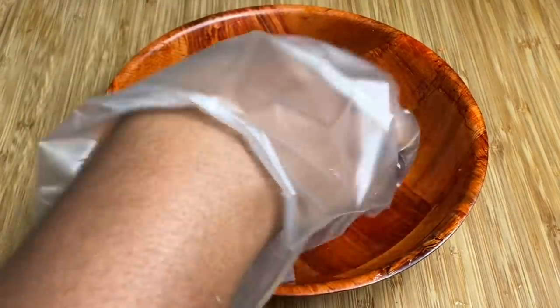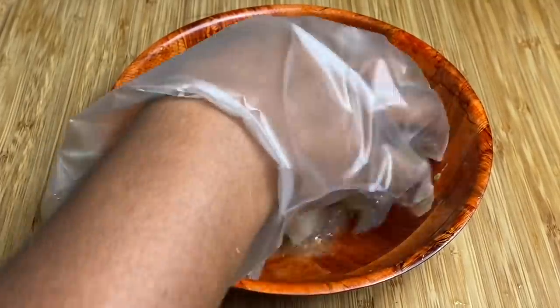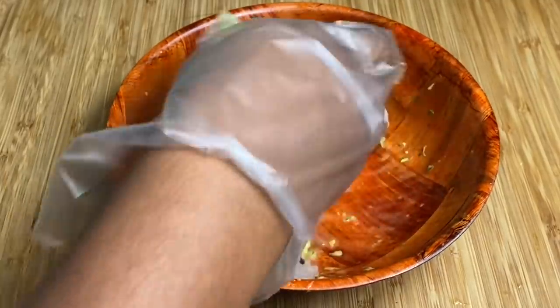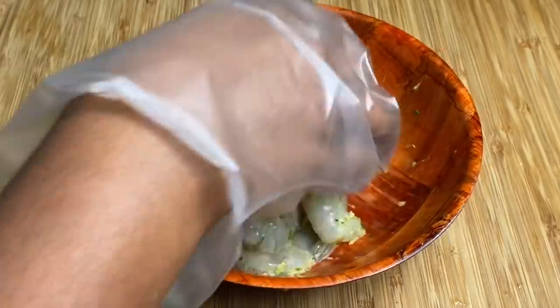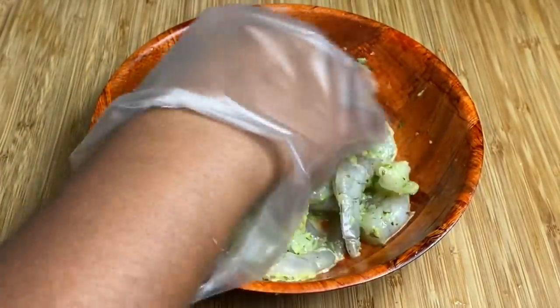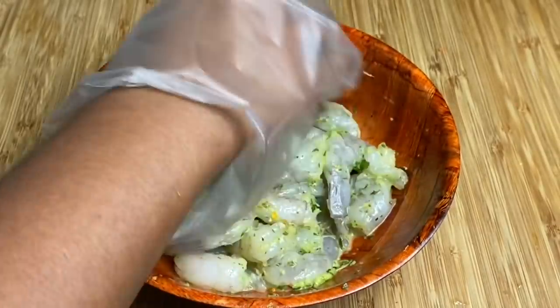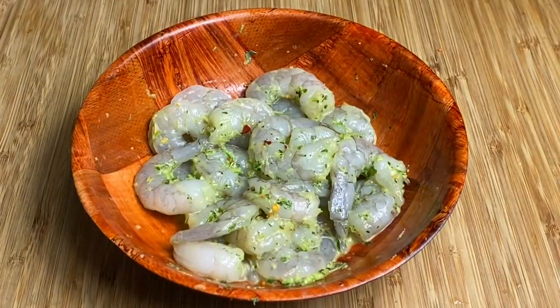I'm just mixing it up, and like I said, that is all you will need for your shrimp. This recipe is going to be so quick — literally you will have a nice lunch or dinner in about 20 minutes. See how gorgeous the green seasoning makes it look? So good.